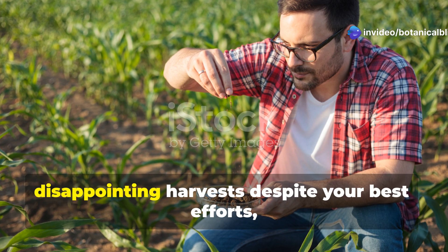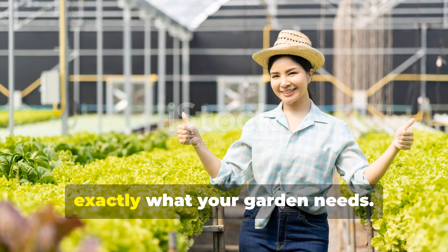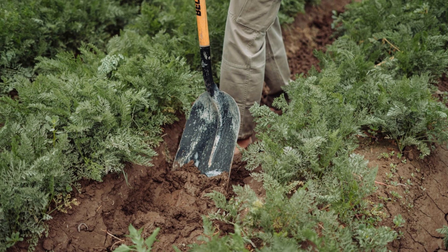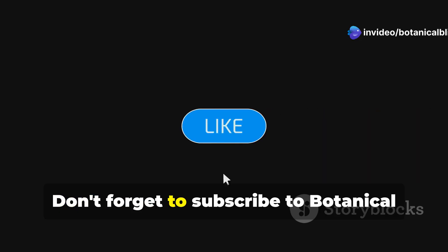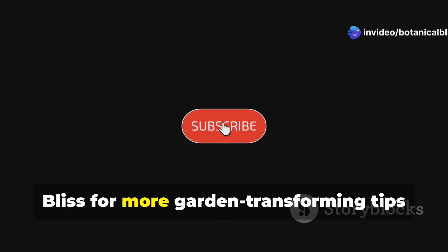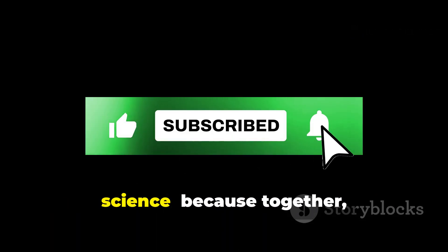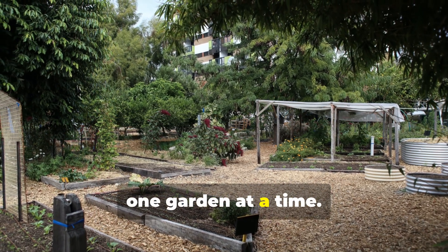If you've been struggling with disappointing harvests despite your best efforts, this simple soil stabilizer might be exactly what your garden needs. Try it today and share your before and after results in the comments. Don't forget to subscribe to Botanical Bliss for more garden-transforming tips that blend traditional wisdom with modern science — because together, we're growing a greener, more abundant world, one garden at a time.